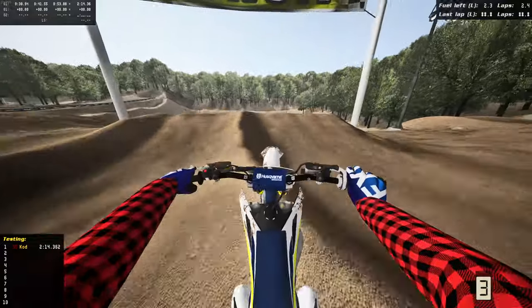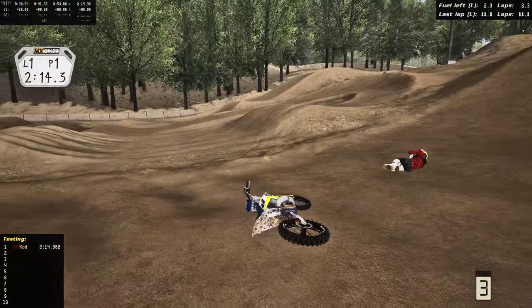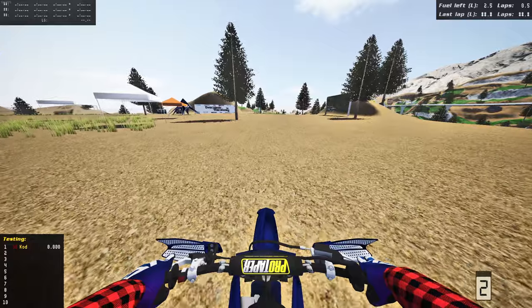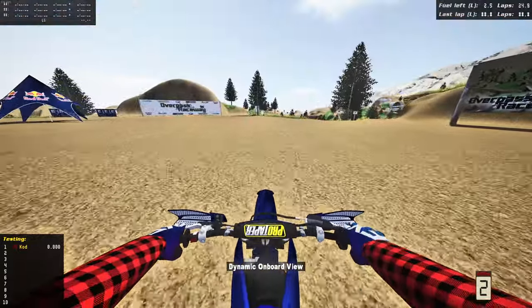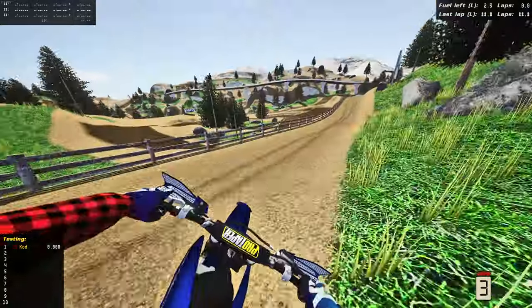Alright, we finished our lap on supercross — let's hop on the next 112. We were on the TC 112 — the Husky — and now we're on the YZ 112 here at Acreage. This thing is so freaking sick.